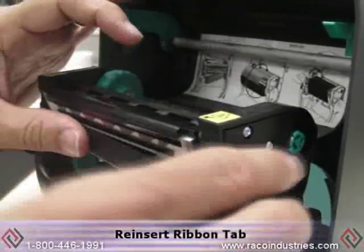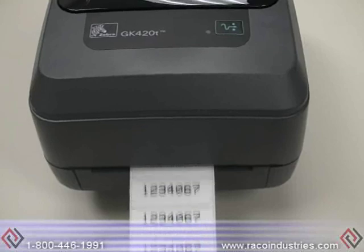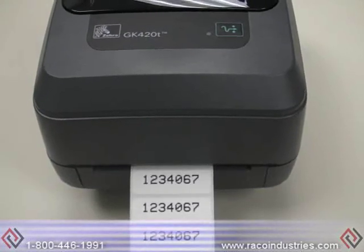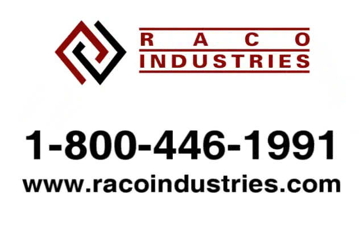Reinsert the ribbon tab and you're ready to print. For more technical support or additional troubleshooting hints, contact us at reycoindustries.com or 800-446-1991.